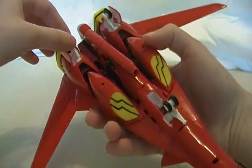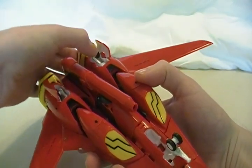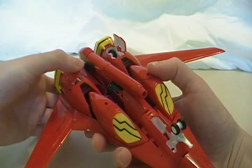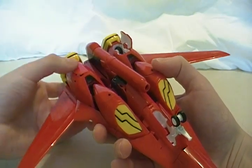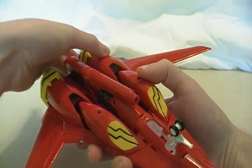Like all these toys, it does have retractable landing gear, which for once is very easy to pop in and out. Although these doors make a disconcerting snap when you move them — you just kind of fold them down and then push them in.